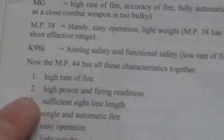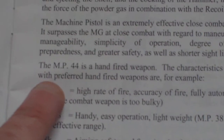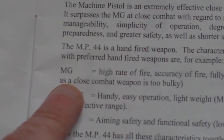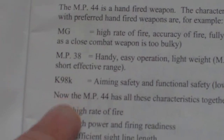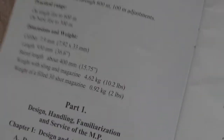And it goes into the characteristics. So presumably the East Germans not only had the MP44, they also had the MG, the MP38 and the K98. The MP44 has characteristics of all three weapons rolled into one. It has a section on feeding the cartridge, design, handling, and familiarisation.